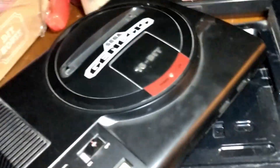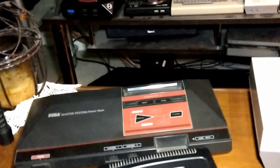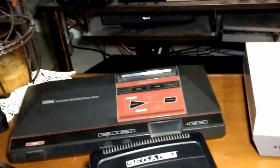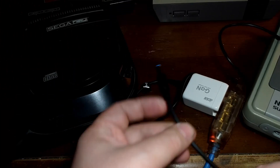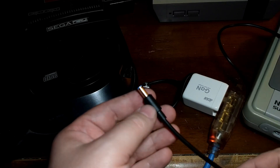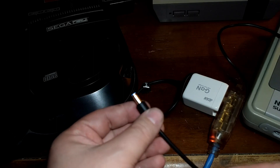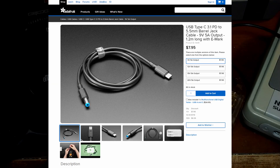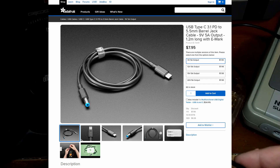So again, as far as polarity goes on the DC side, most of these systems are actually center pin negative. It's the opposite of what most modern electronics are. So when I ordered this cable, I thought it was fine that it was positive center pin. In the long run it probably doesn't really matter because this cable is not super common and not super easy to find. Most of the ones I would find would probably be DC center positive anyway.